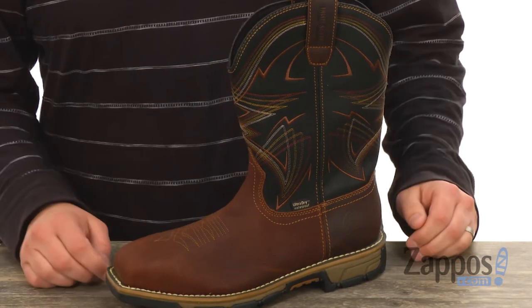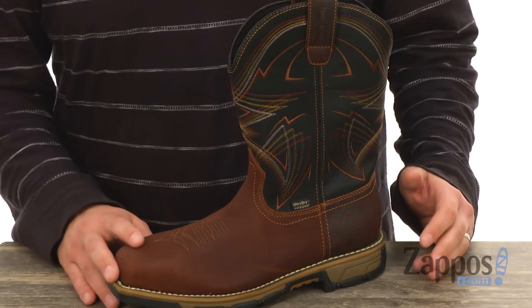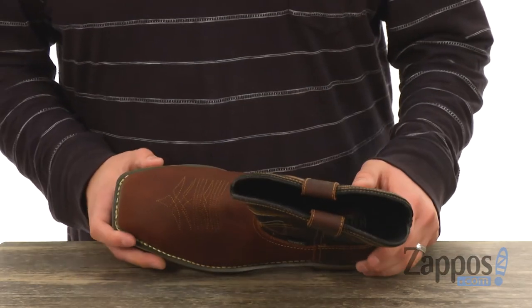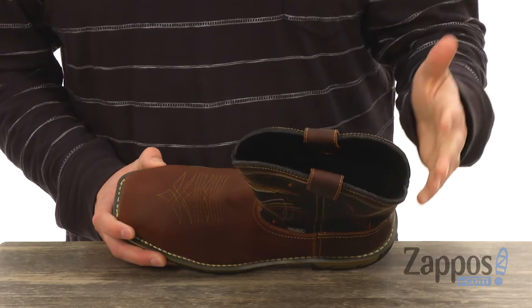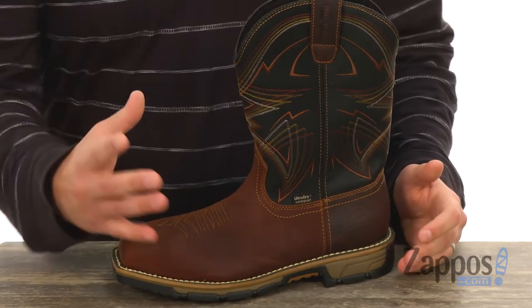It's made out of a waterproof full-grain leather throughout to keep your feet nice and dry. You also have that ultra-dry technology on the inside lining, so when wearing them in warmer situations, they'll be super moisture-wicking, keeping your feet as dry and comfortable as possible.